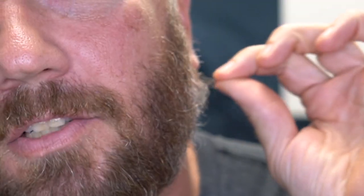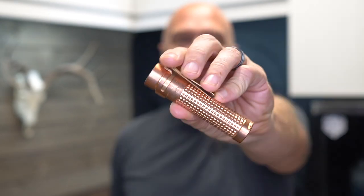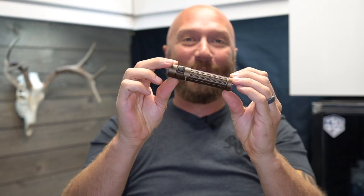Hey guys, it's Harleywood, welcome back. This is the M2R Pro, this is the S2R Baton 2, and if you take these two and smash them together you get the new Warrior Mini.